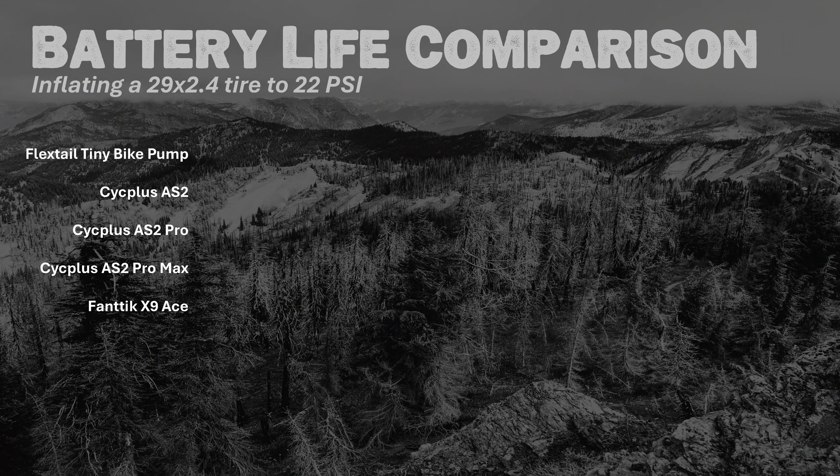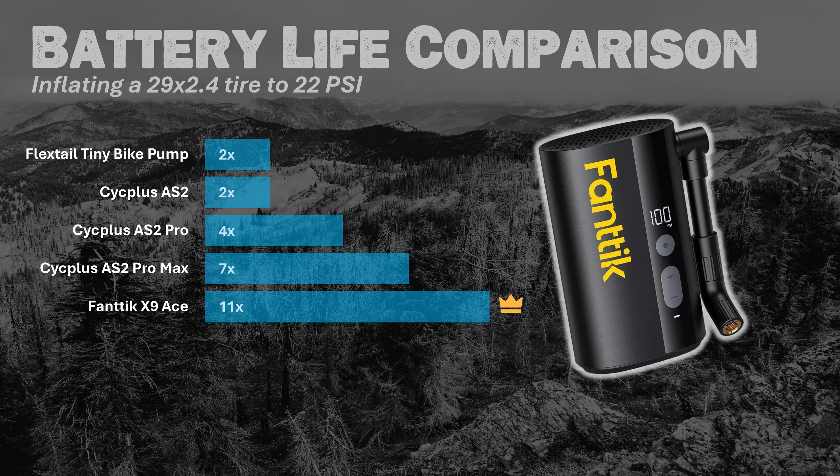Next to speed, battery life is the most important thing — how many times can it inflate a tire? Using a 29 by 2.4-inch mountain bike tire inflated to 22 psi: the FlexTail and the Cyc Plus AS2 each managed two inflations. The Cyc Plus AS2 Pro got four. The Pro Max reached seven. And the Fantec X9 Ace inflated the tire a whopping 11 times, making it the clear winner in this category.